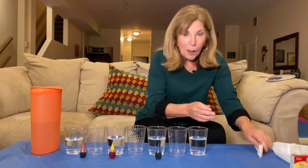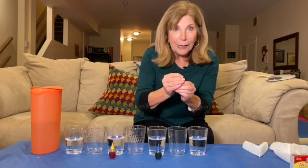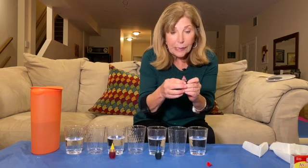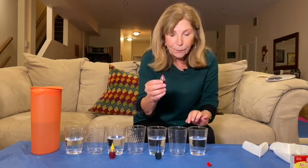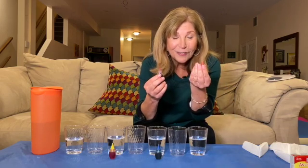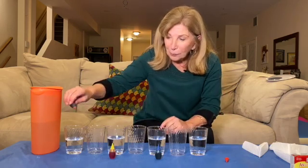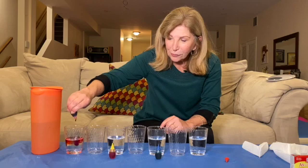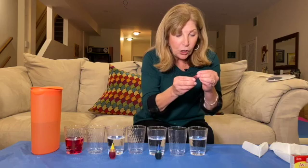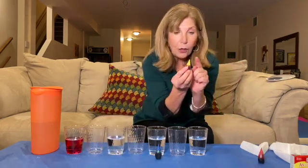Now comes the fun part. Be careful — we're about to use food coloring. Make sure that you have covered your table in case the food coloring does spill a little bit, because it may stain. I'm going to start with the color — what color is that? Red! Yes. And I'm going to start over here and put a lot of drops here. And then put the cap back on. Again, we don't want any mess. The next color I'm going to use is color — what?